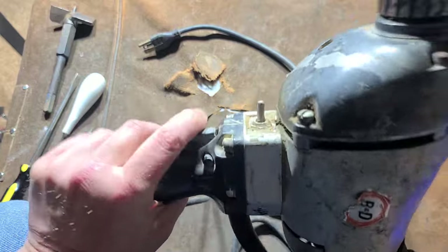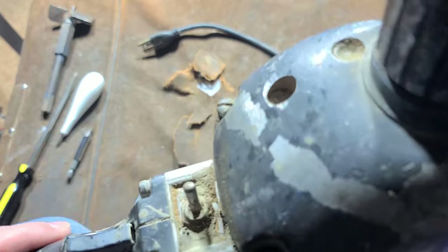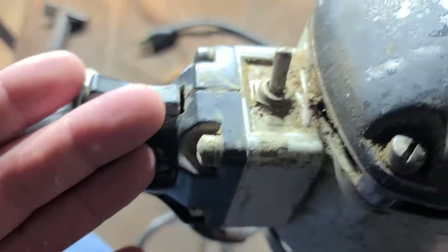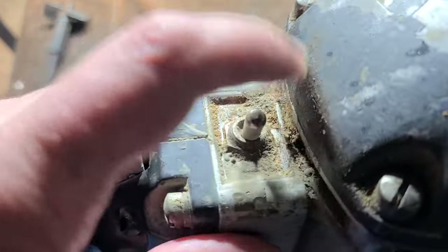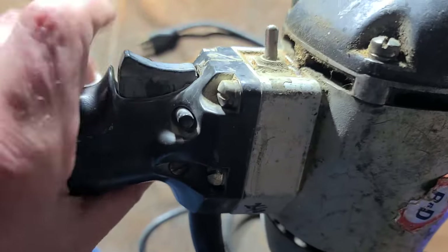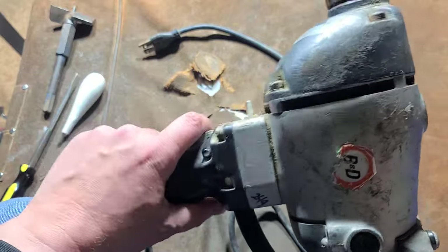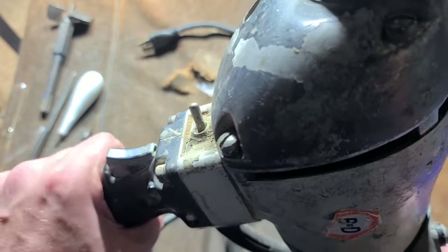One thing I always appreciated about these was the fact that they just use a traditional heavy-duty toggle switch — a standardized electrical component — so if the reverse switch ever went out, you could just get one from an electrical store or even quite a few hardware stores that sell basic metal toggle switches. And then you just had a pretty standardized trigger that was shared with many heavy-duty power tools of that era, so it was pretty easy to find a replacement trigger and reverse switch, since they weren't actually integrated into each other.